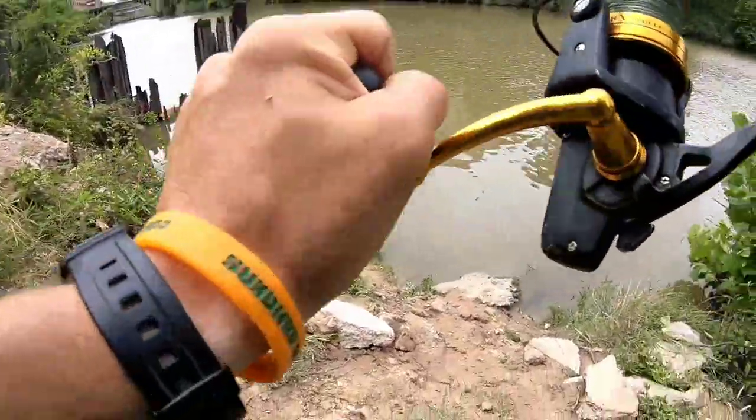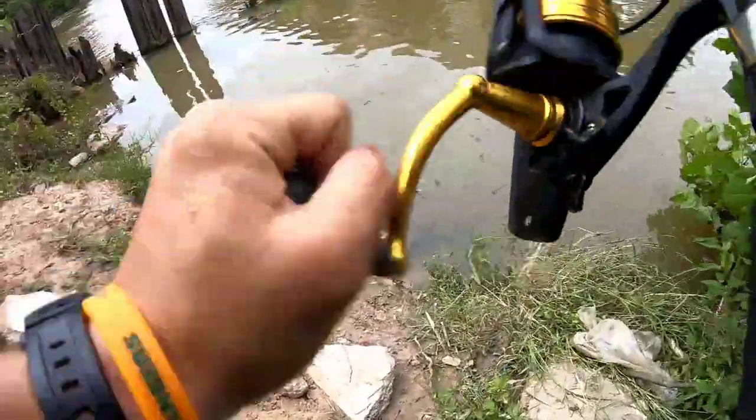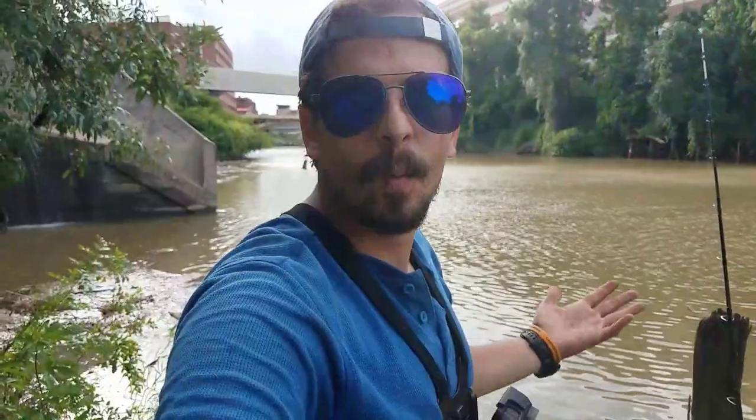We're out at Buffalo Bayou today — a very special spot loaded with great fish. What I want to show you is how I use a light tackle setup with just the smallest hooks and the smallest baits, and work my way up the food chain to catch an absolute monster.